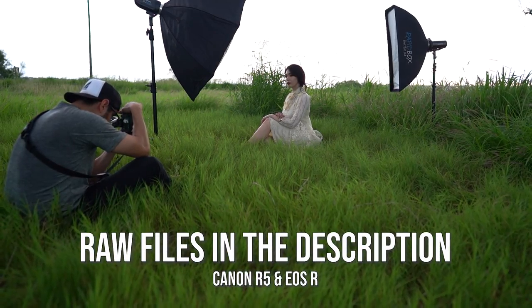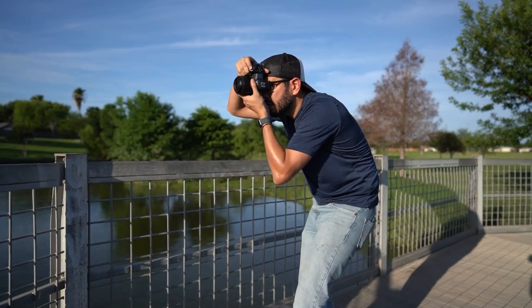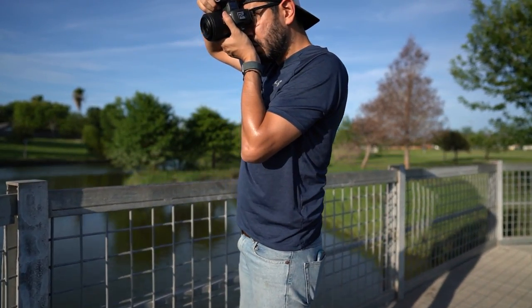As for the sharpness, this lens lives up to the Canon RF standard of having beautiful sharpness in the final photographs. If you guys want to see it firsthand, I did provide some RAW files in the description where I shot with the R5 and the EOS R. With those files you'll be able to zoom in, pixel peep, and look at all the qualities you look for in a lens and find out if it lives up to your standard.